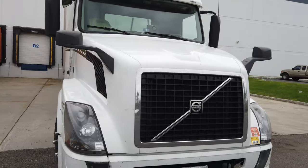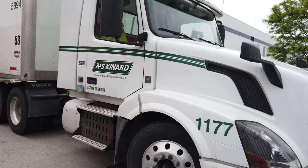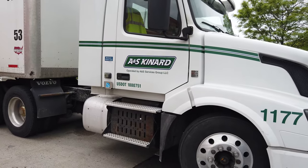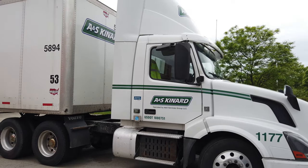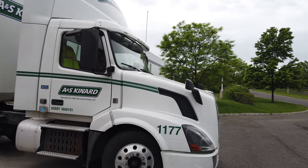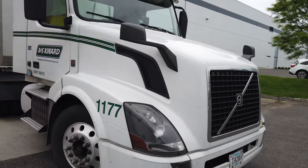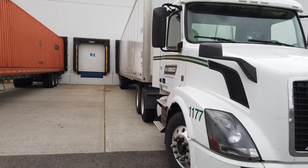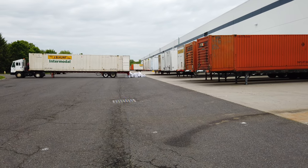It's got a straight six-cylinder motor in it — not exactly the most powerful thing. It is governed to a max speed of 65, so it's not a speed demon by any means. And this guy's having all kinds of problems — he backed up and dumped a whole bunch of stuff on the ground again.